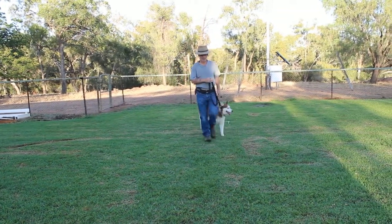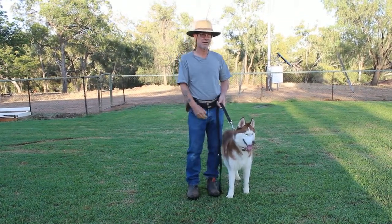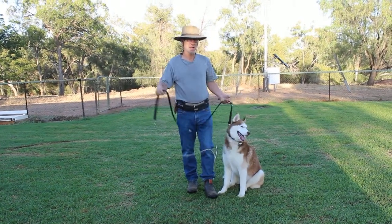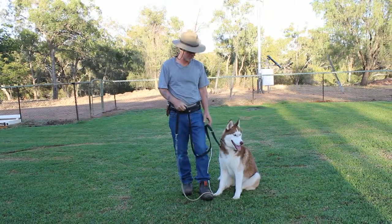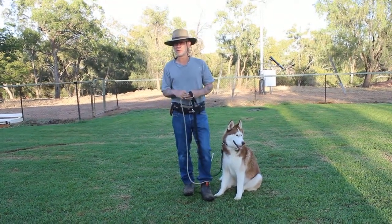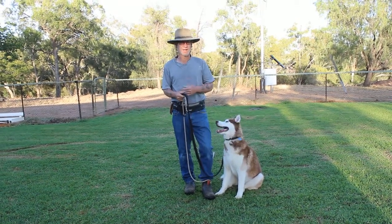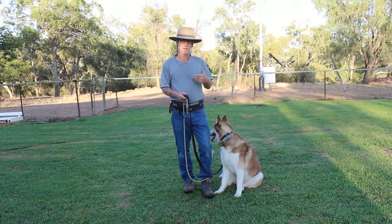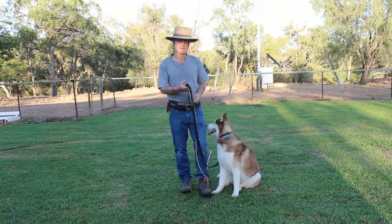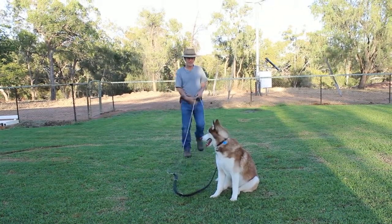As you can see, he very clearly understands the command and has done since the first lesson. Teaching recall isn't difficult — as I said very early on, the recall command itself isn't difficult. It's overriding all the other things, and that's mainly distractions and distance. That's the big thing.